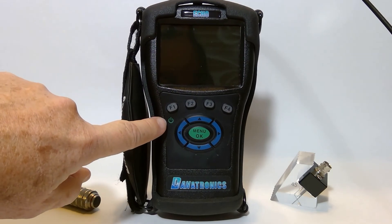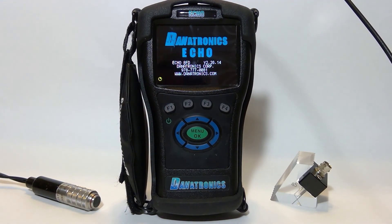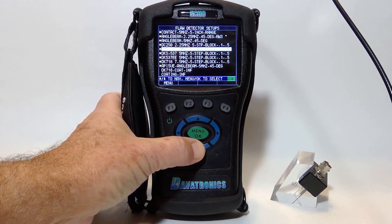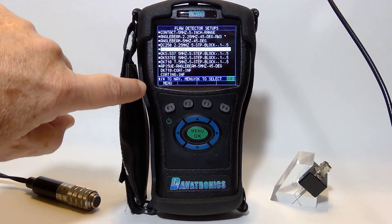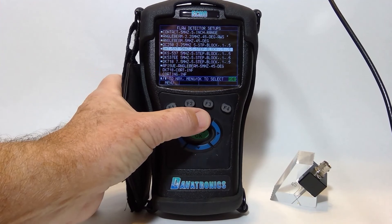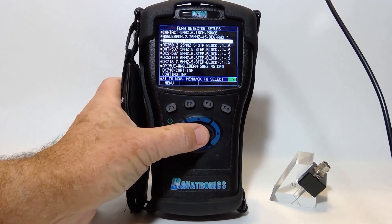Let's turn on the gauge from the F1 power button. In the splash screen you can see the Danatronics information plus the version of software. It'll open up some of the different setups that we already have. The default setups have squares beside them. The user setups that have been stored don't have the squares. So I'm going to highlight my angle beam, 5 MHz, 45-degree, and hit OK.